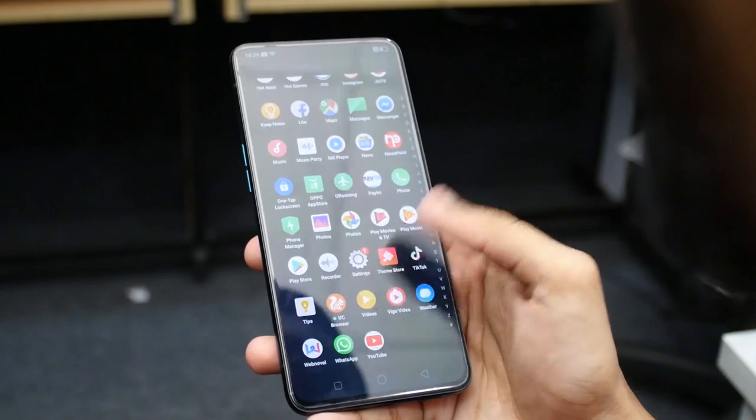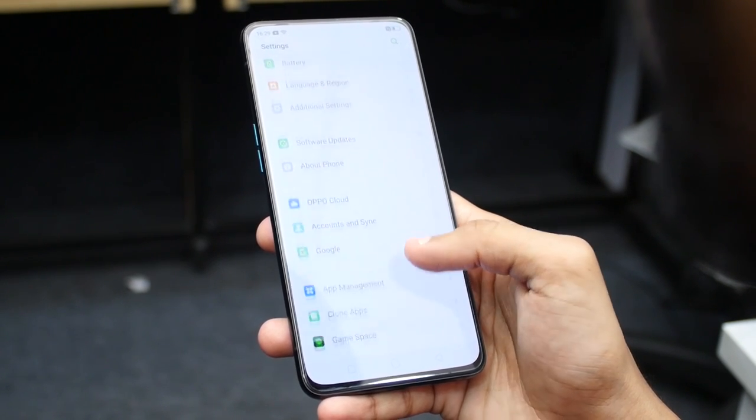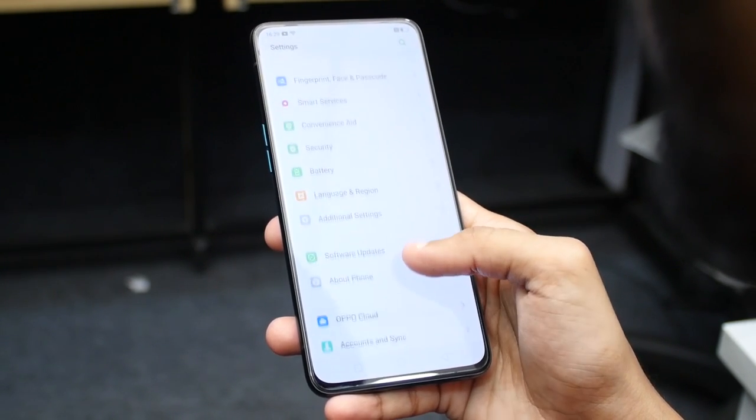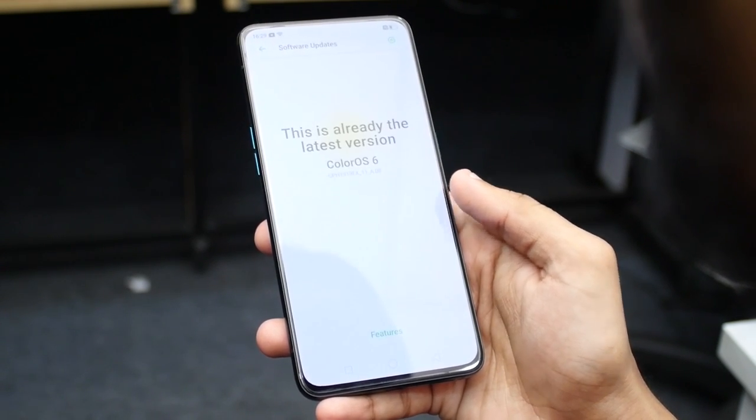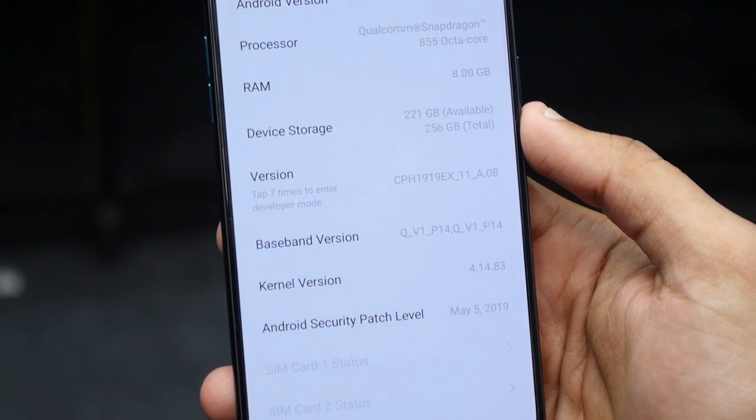Comparing this to the OnePlus 7 Pro — this is the OPPO Reno 10x Zoom. The processor is the Snapdragon 855. It comes in two storage versions: 6GB RAM with 128GB storage, and 8GB RAM with 256GB storage. Colors available are Jet Black and Ocean Green — Ocean Green is a little more attractive — as well as Nebula Blue.